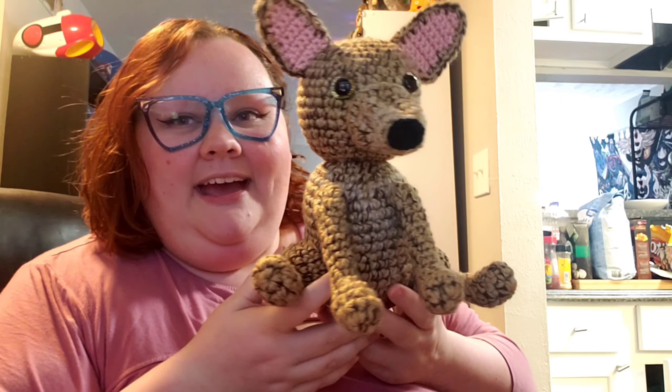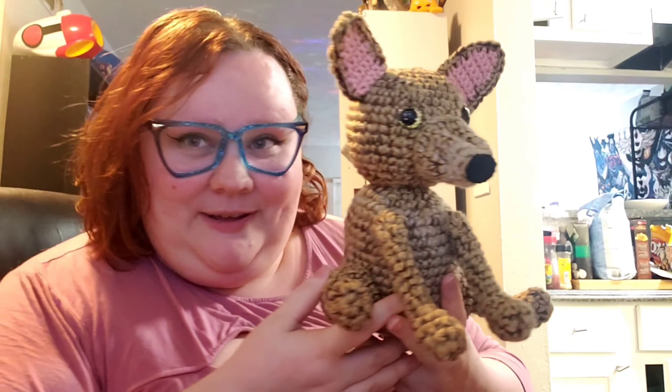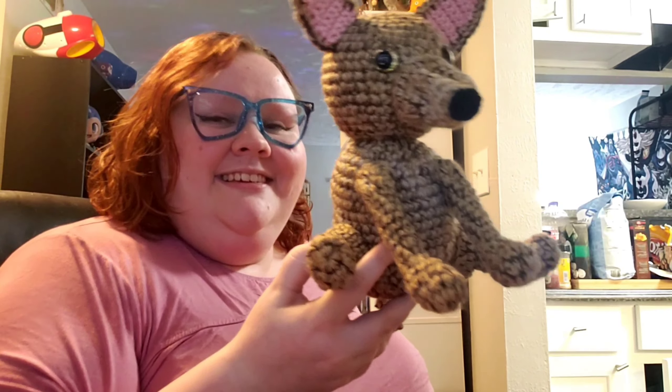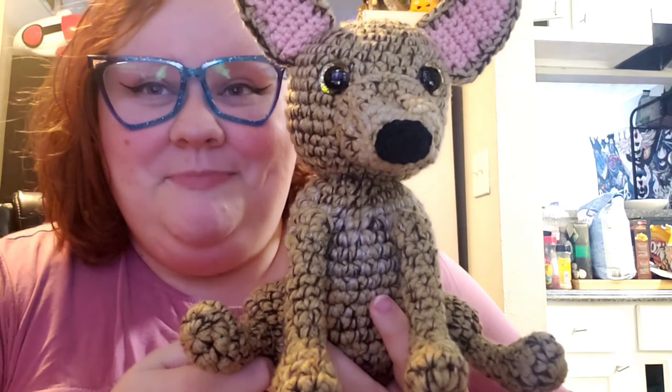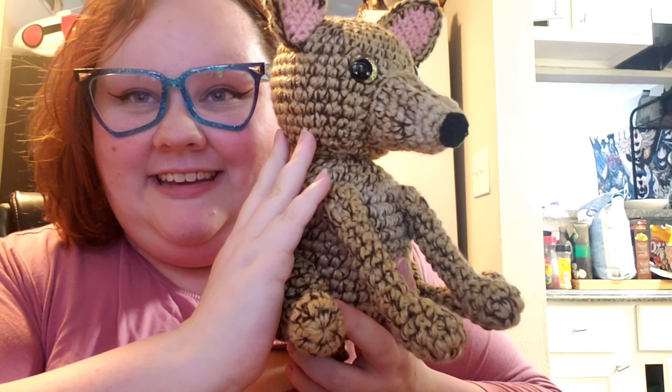I made this dog based off of him and it is actually much larger than him. My cat is putting his claws in my chair — sorry about that. But this is actually much larger than Mario, and this is how big it is if that gives you any idea.